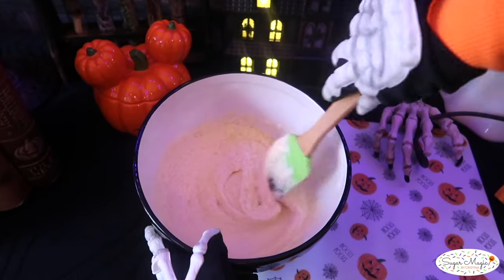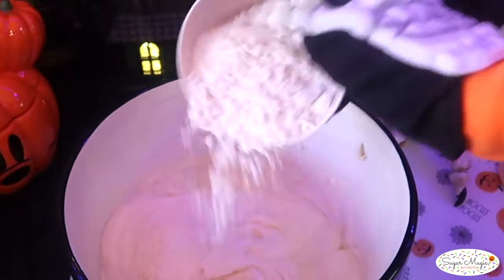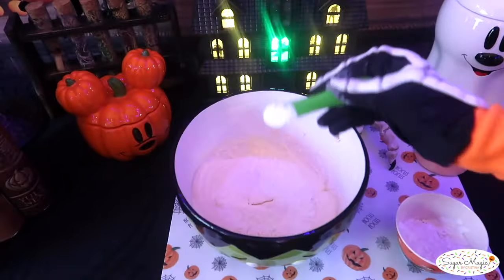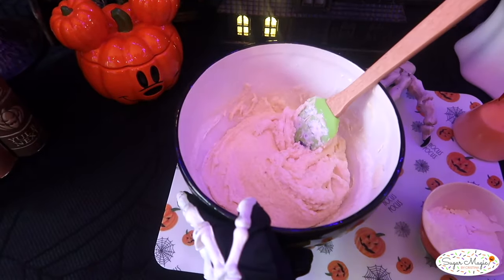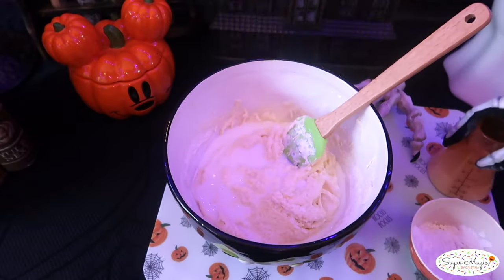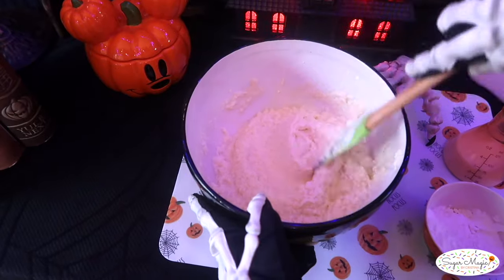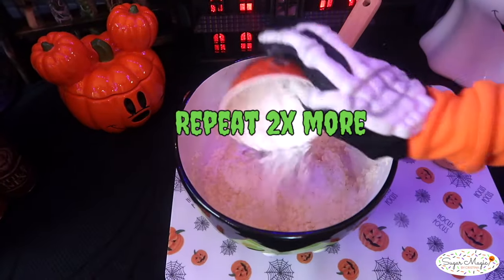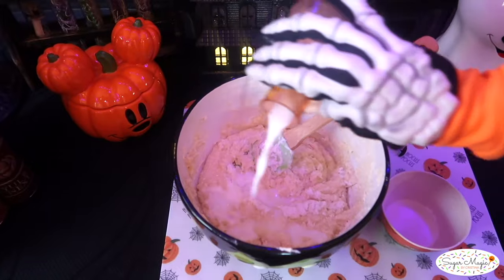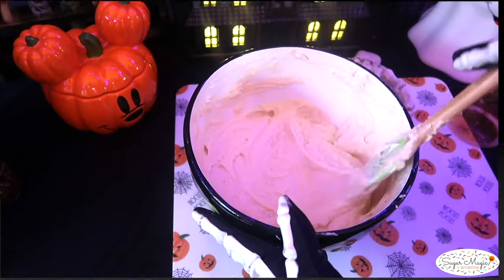For the steps that follow, take over by hand mixing and put the mixer aside. Then alternate between the dry and wet ingredients a little at a time. Total, there's one and a half cups of flour, one teaspoon of baking powder, and a half cup of milk. Drop in a third of the flour, fold it in, then switch off with a third of the milk and repeat until all additions are folded into the batter.